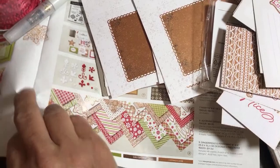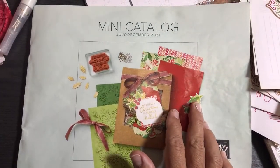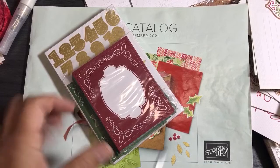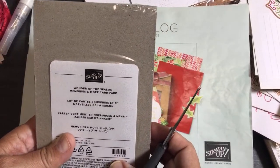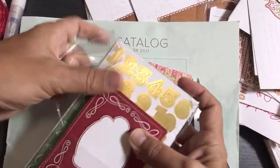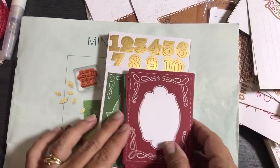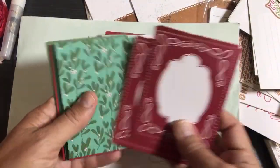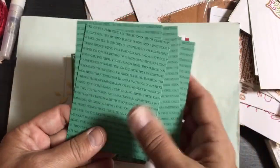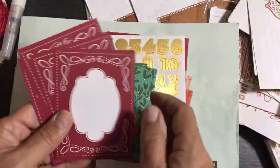Now I want to show you what's in the clearance section. These are called Wonder of the Season Memories and More Card Pack — a different color palette. You can see it's Cherry Cobbler, but the same concept of instant cards. It says 'Partridge in a Pear Tree, Three French Hens, Two Turtle Doves' — the 12 Days of Christmas song written on the back. Pretty nice.